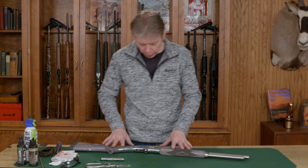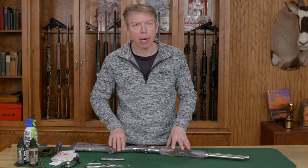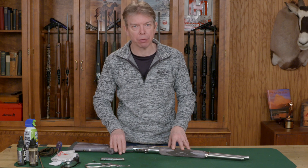Welcome to Marlin Tech Tips. I'm going to show you today how to clean your Marlin 1895 lever action rifle.